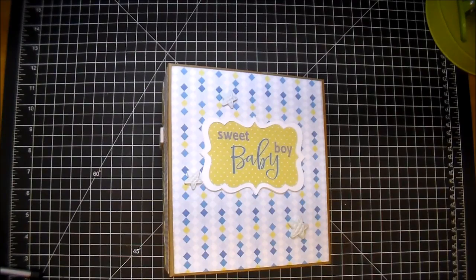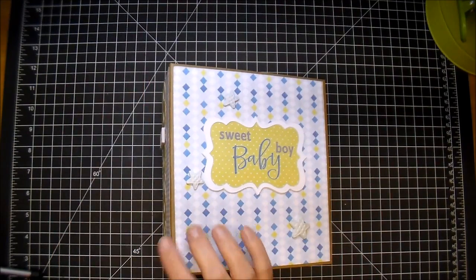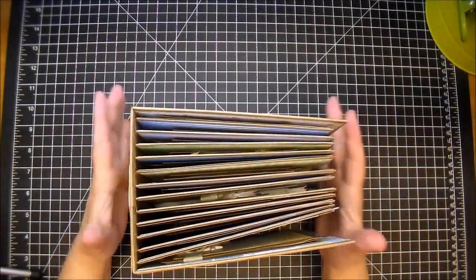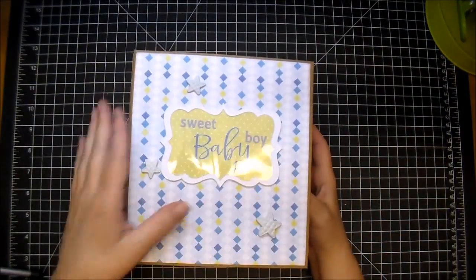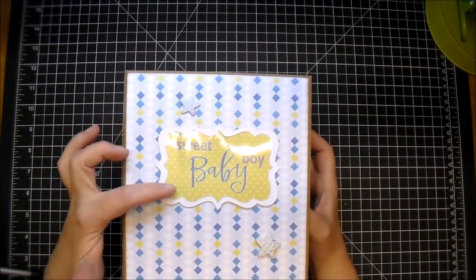This album is 7 by 7.5, and the spine is approximately 4.5. I've used 12 pages in this album, and I love how this album turned out. Being that it is a Boy album, I wanted to keep the cover very simple. I added about four layers of this Cameo die cut. I did add a piece of clear cardstock and then the title that says Sweet Baby Boy.